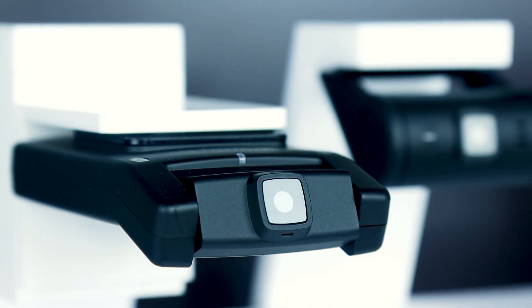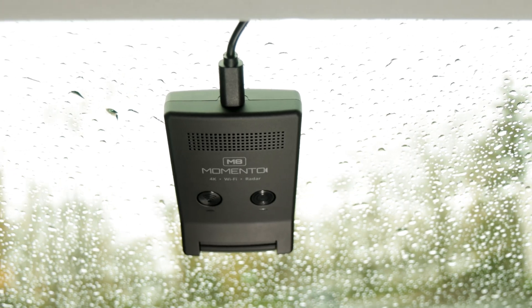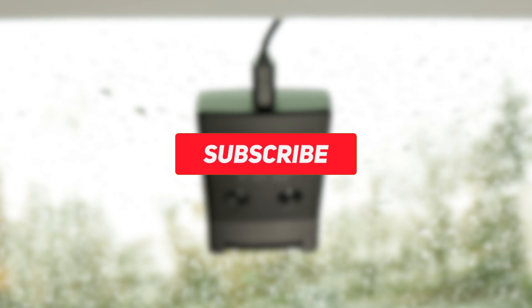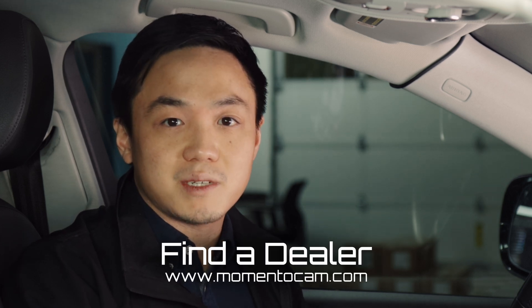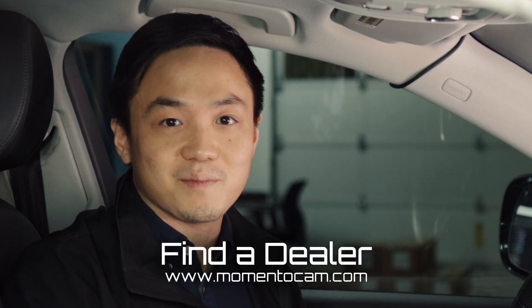We hope that this video was helpful for you. If you're interested in more content like this about Memento Dashcams, make sure to follow our YouTube channel at MementoCam. If you're interested in buying a Memento Dashcam for your vehicle, find an authorized dealer near you at www.mementocam.com. Thanks for watching.